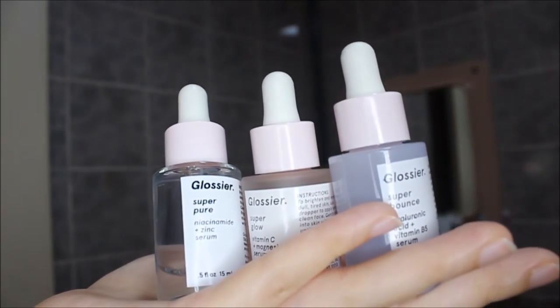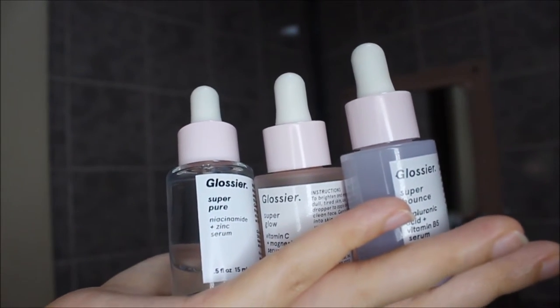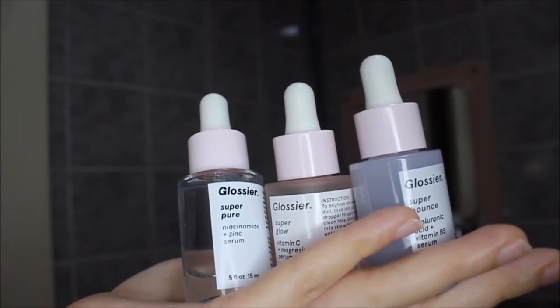For these three serums, I don't use them in any particular order. On days where I feel like using the Pure, I'll just use the Pure; when I feel like using the Glow, I'll use it on its own; or if I feel like the Bounce, I'll use that on its own. In this demonstration I'll be using all three in combination, in no particular order — there's no need to worry about sequential steps, as that gets really difficult to manage in the morning.